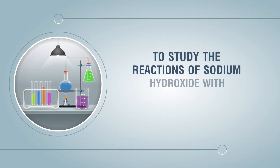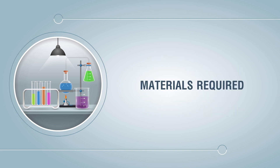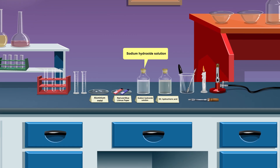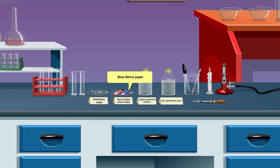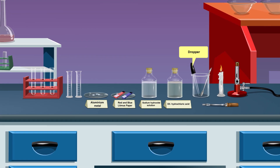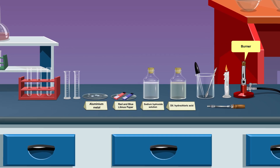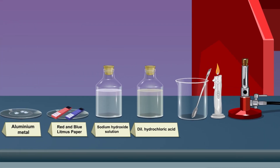To study the reactions of sodium hydroxide with aluminium metal and hydrochloric acid. Materials required: dilute hydrochloric acid, sodium hydroxide solution, aluminium metal, blue litmus paper, red litmus paper, measuring cylinder, test tube, spatula, dropper, test tube holder, a lighted candle, and a burner.